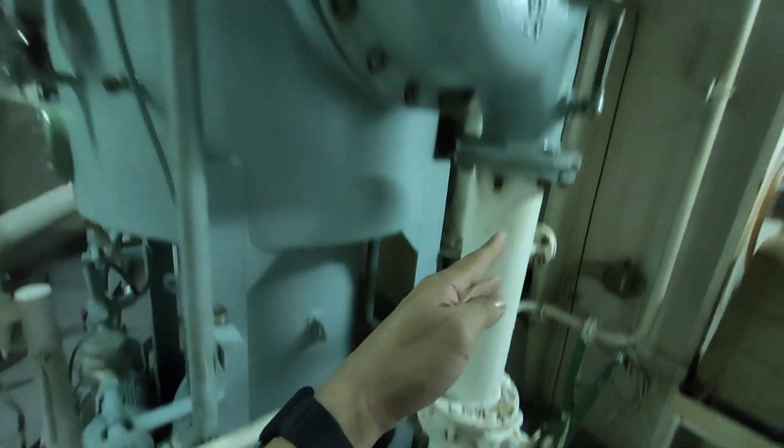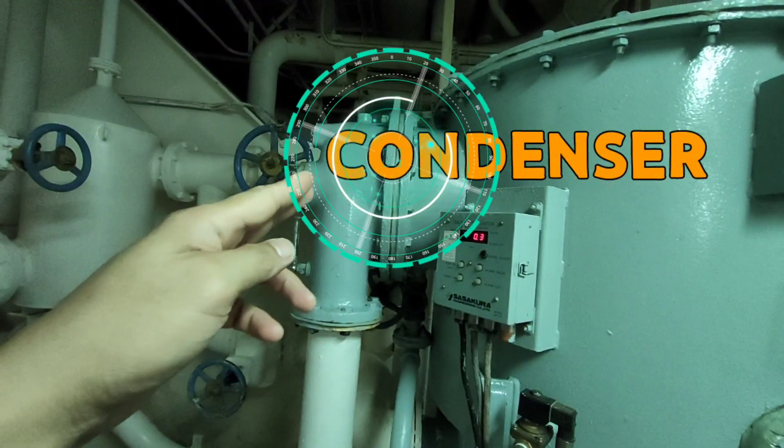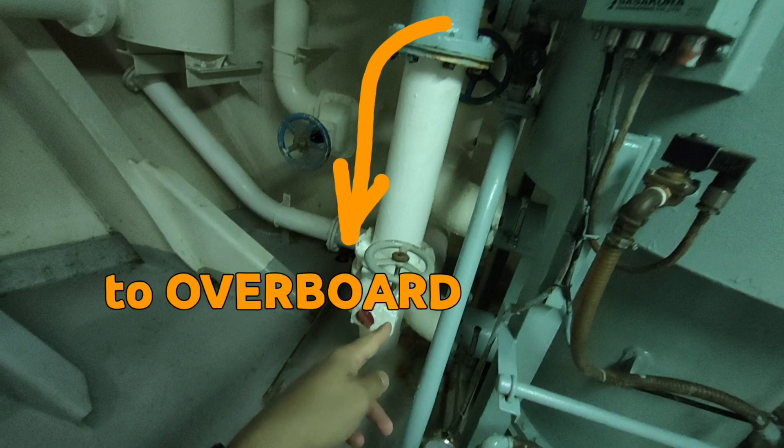First, seawater goes through the condenser, passing multiple loops or cooler stages, then exits at the condenser outlet going overboard.